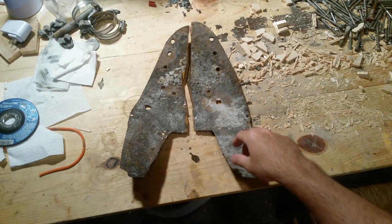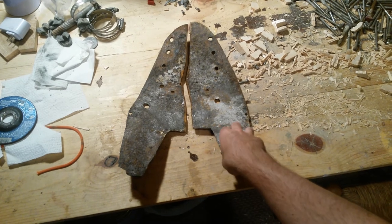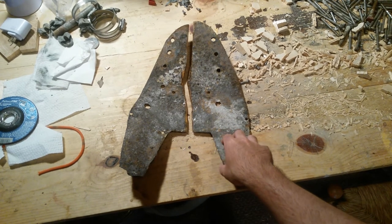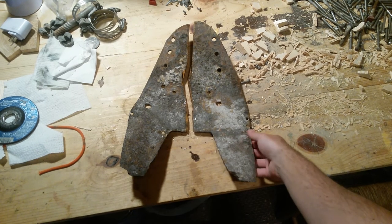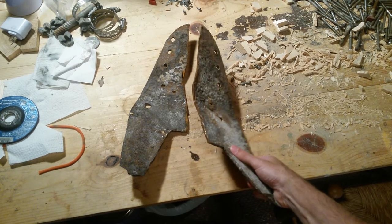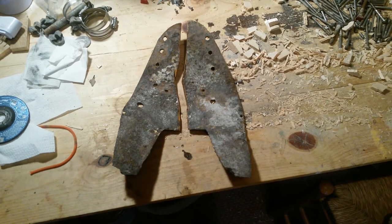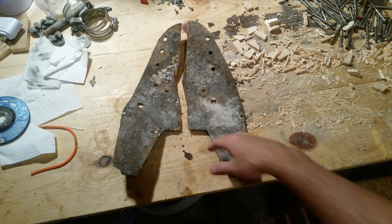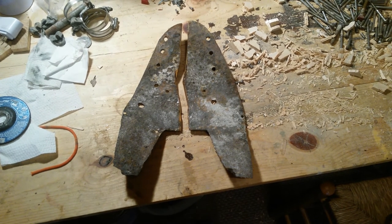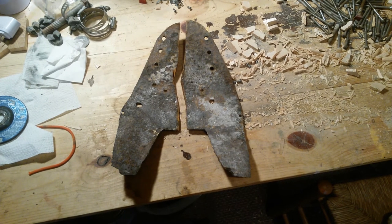So this is the remains of the backing plate for the forestay. It looks pretty bad. I couldn't get it out of the front of the boat — it was wedged in there and it's all bent, because I was prying on it with a crowbar, breaker bar, and nothing would get it out.